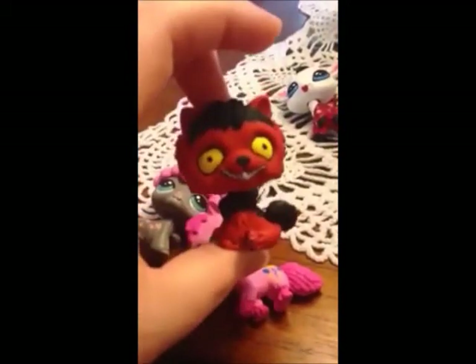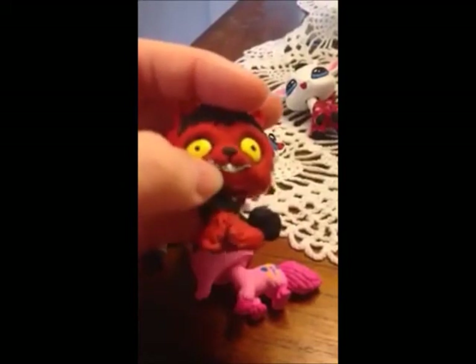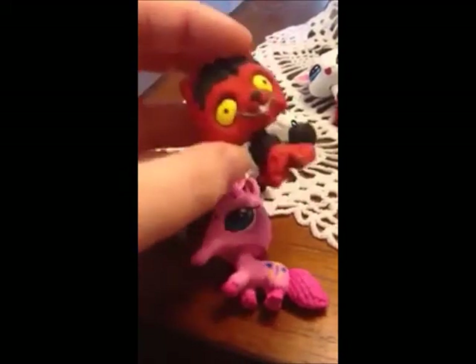Same with Smile Dog from Creepypasta — I decided to use this specific base and the way that I painted it, the way that I covered up the tongue and made the teeth, makes it unique for my version of the fan art.